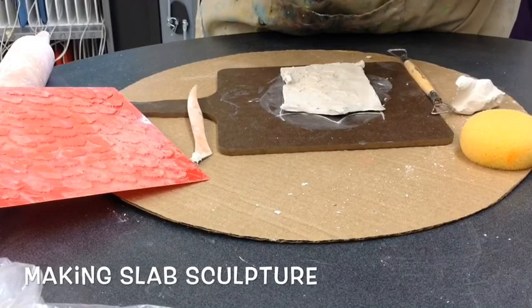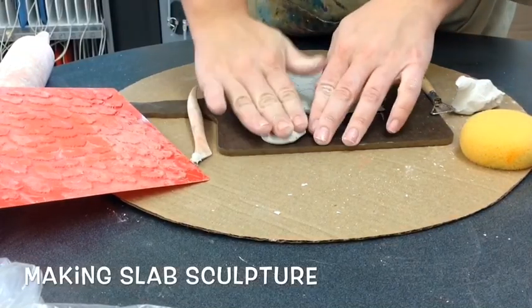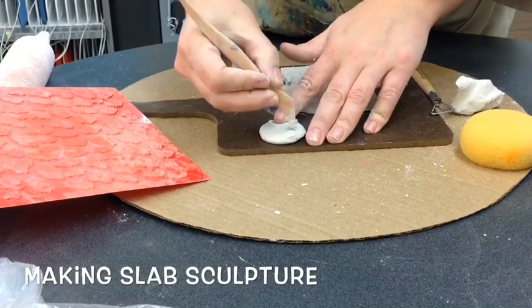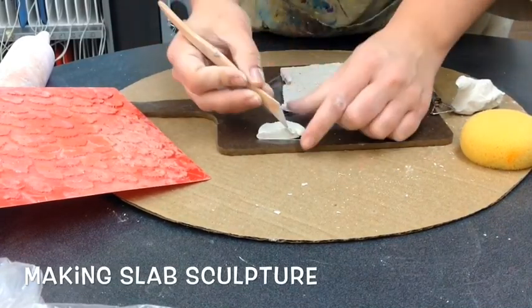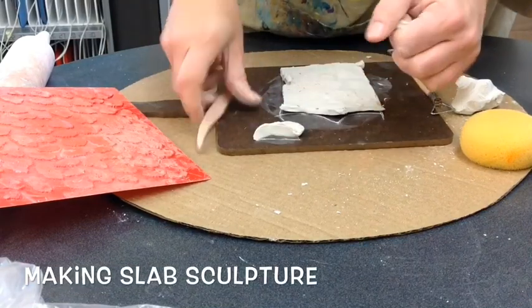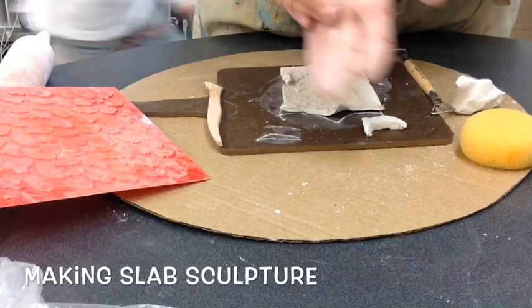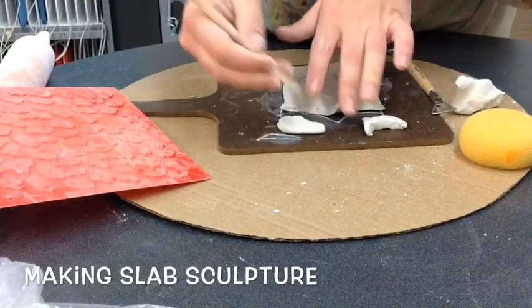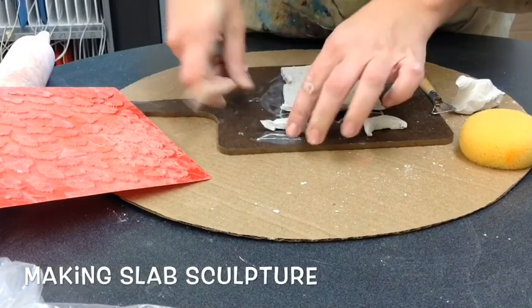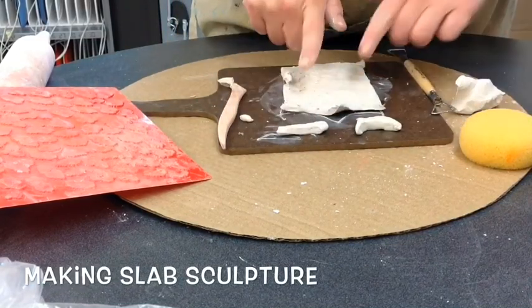I'm going to make a funny face on my slab. I'm going to roll some circles and carve away a nice shape for eyes. It's a unique eye shape — and do it again. So I have these two unique eye shapes and I want to attach them on.